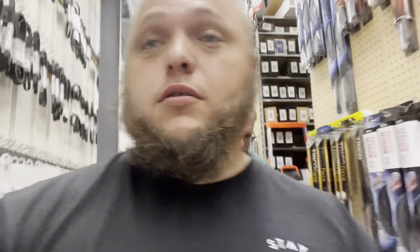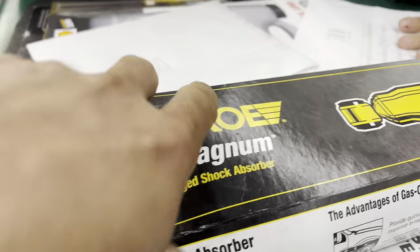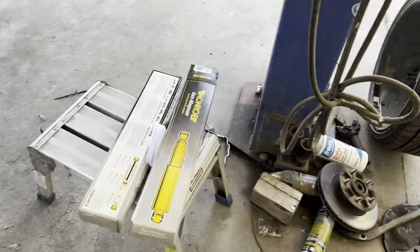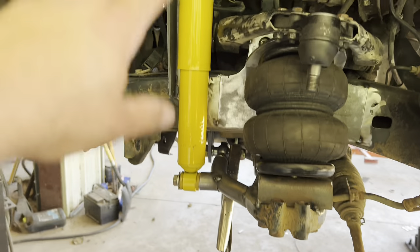My dude has spent about an hour trying to find me some shocks and I think we've finally found some. That is a 12 millimeter and it's got a stud on top — he's got his catalog out. I think we've got something that'll work. The part number is 34729. We're going to try it — if not, I'll be back with the box in worse shape than it is now, probably spray painted black already. So the part number was a Monroe Gas Magnum shock, 34729, and it fits beautifully.